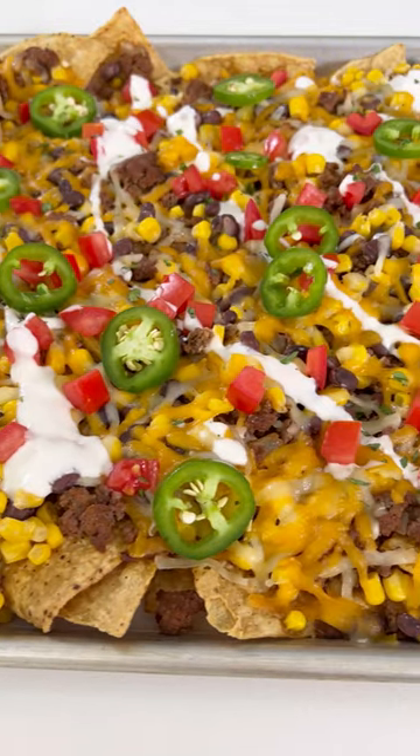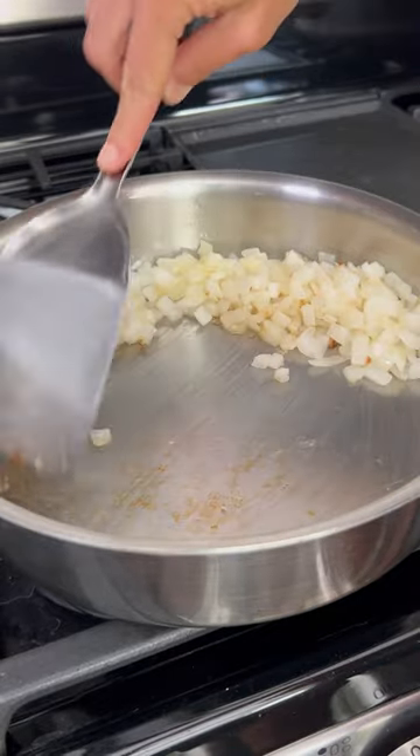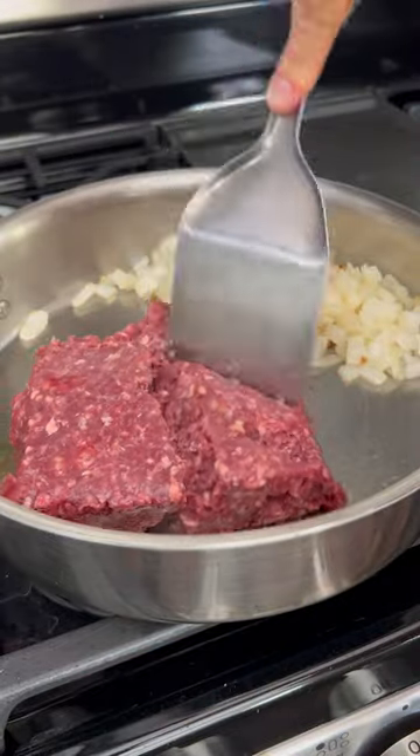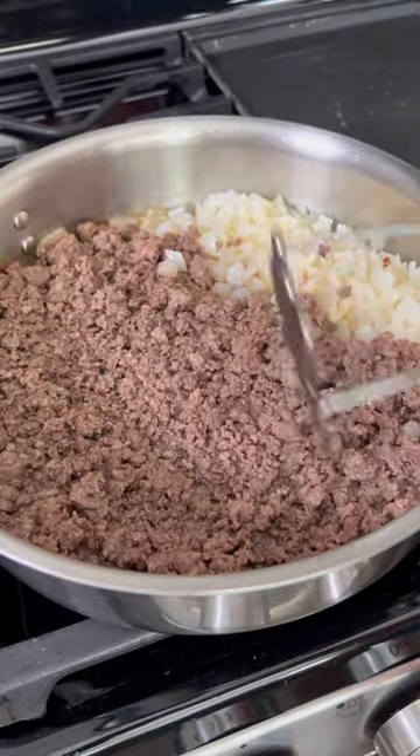Grab your biggest sheet pan because today we're making the best homemade loaded nachos. You'll first want to sauté some onion and garlic until it's nice and tender. Add in a pound of ground beef and break it up into crumbles. The best trick is to actually use a potato masher to do this.